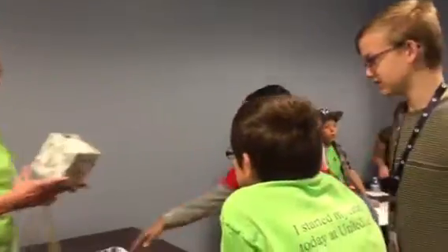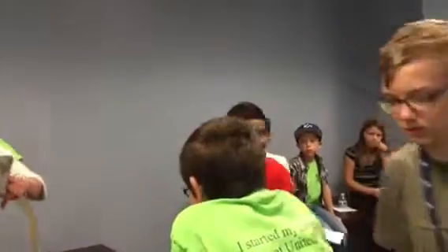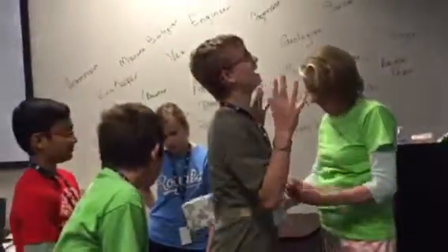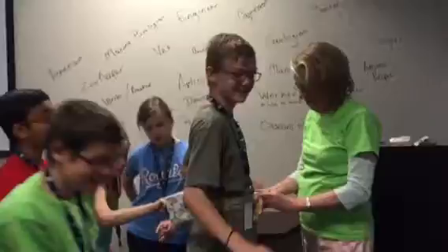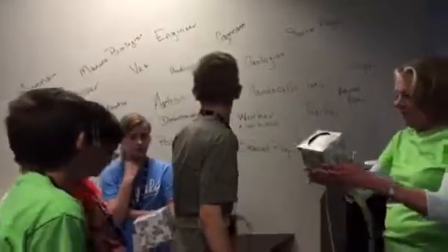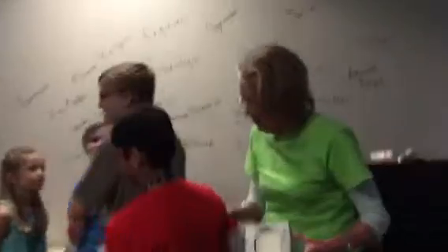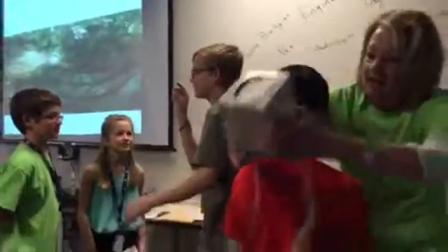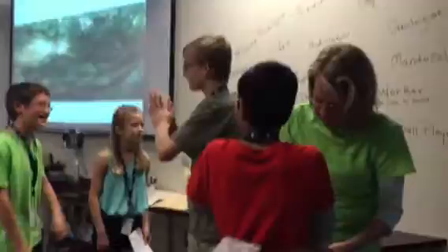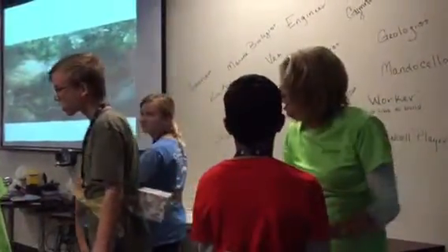Come around here. No, because that makes it too easy. Come around here. No jiggling yet. No wiggling or jiggling. You can stand out there a little bit. Face me. There you go. Here we go. I've got to set Siri, so wait for me.